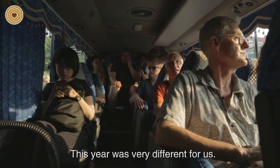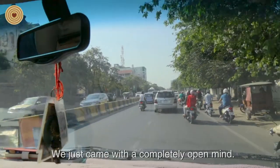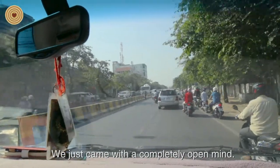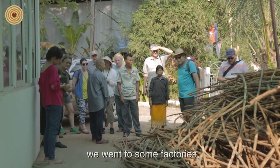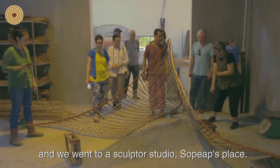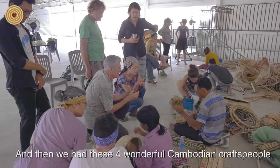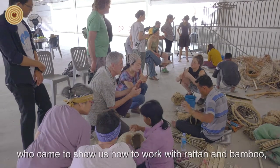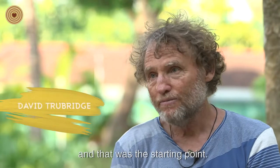This year was very different for us. We didn't bring anything with us — we didn't even bring ideas with us. We came with a completely open mind. The first day we went on a tour, visited some factories and a sculpture studio, Sophie Peach's place. Then four wonderful Cambodian craftspeople came in and showed us how to work with rattan and bamboo, and that was the starting point.